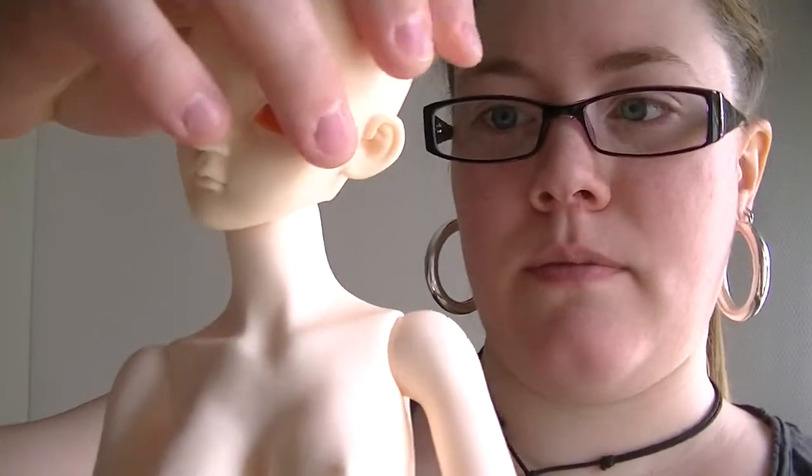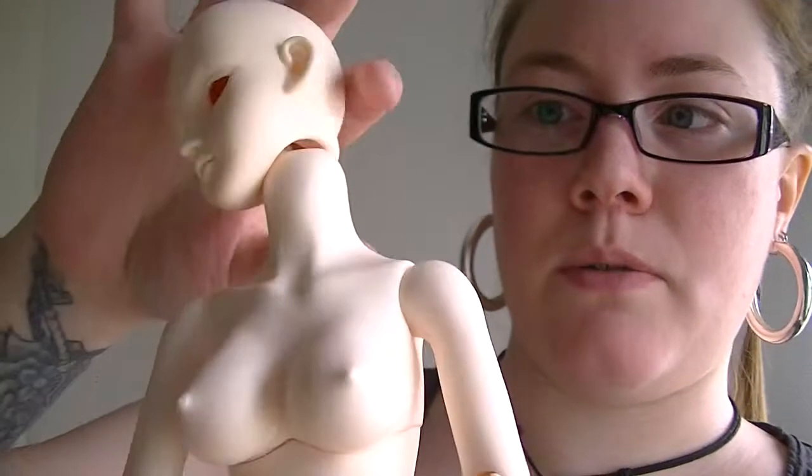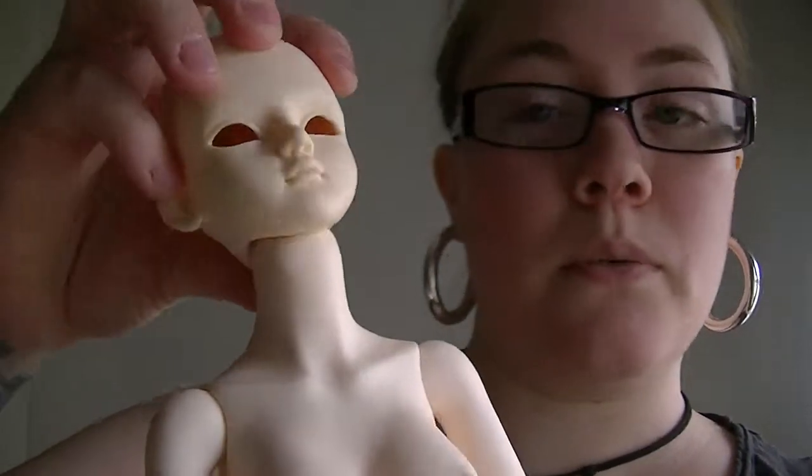So here you can see it's a really good range of motion, but when you turn the head, there will be like a lip here — that's a bummer. Back and forth, so pretty good.